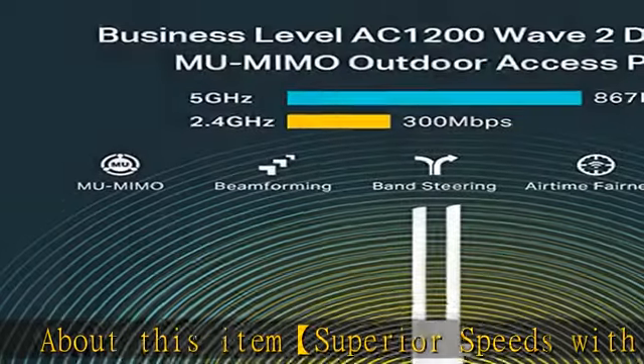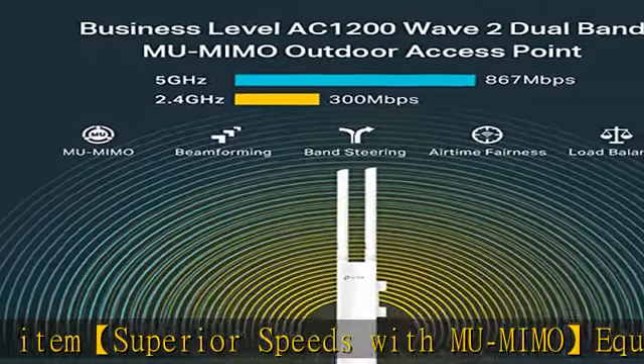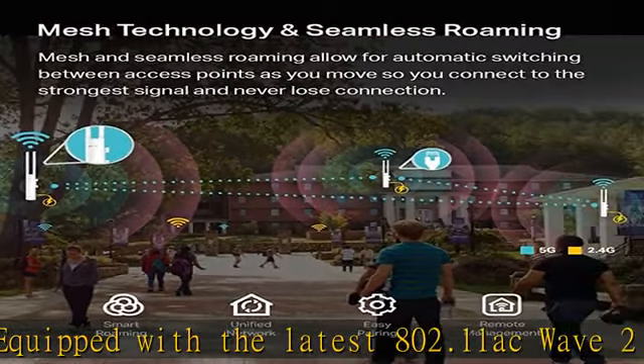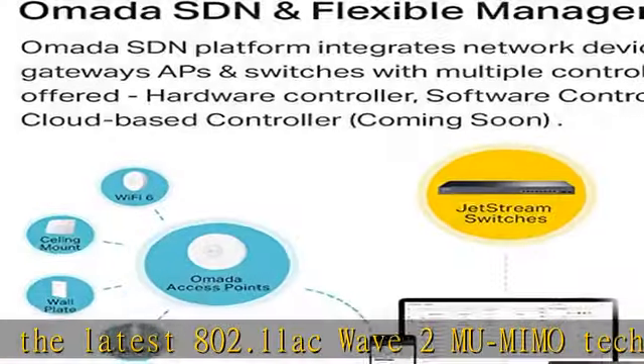Superior Speeds with MU-MIMO: Equipped with the latest 802.11ac Wave 2 MU-MIMO technology, the EAP225 Outdoor easily delivers dual-band Wi-Fi speeds of up to 1,200 Mbps to multiple devices at the same time.